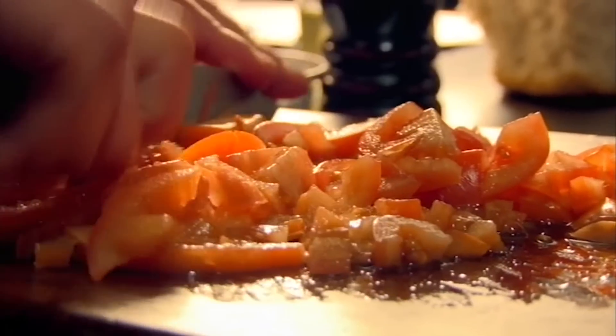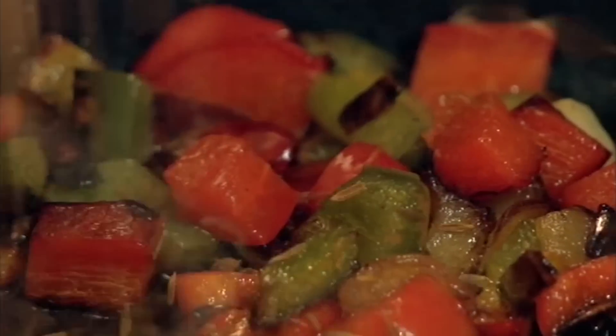Next, add fresh chopped tomatoes, then cumin seeds and fry until the seeds are fragrant and the tomatoes are lovely and soft. Season.